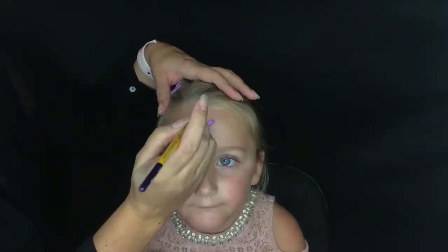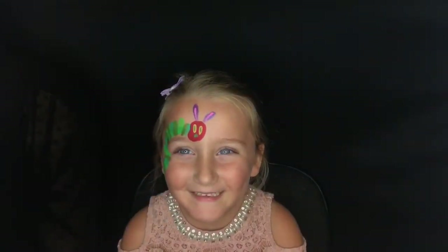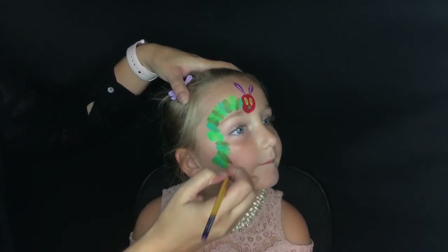I do want to mention that face paint is not a requirement to enter the contest. However, if you'd like to try this look, I think it'd be adorable if you got some butterfly wings for your kid and face painted them like this — it would just be the cutest costume and quite easy.